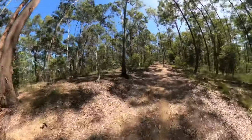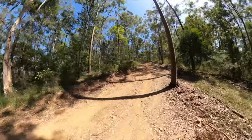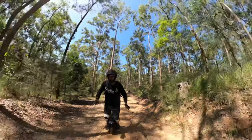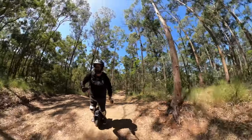Oh, there comes a pretty steep bit — have a look forward. I am pushing that tyre to its limit for grip there, I think.